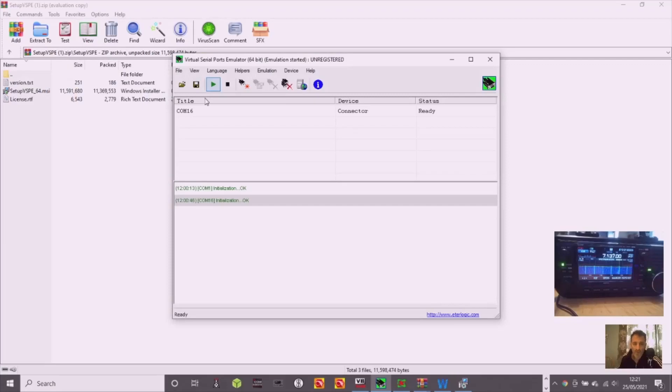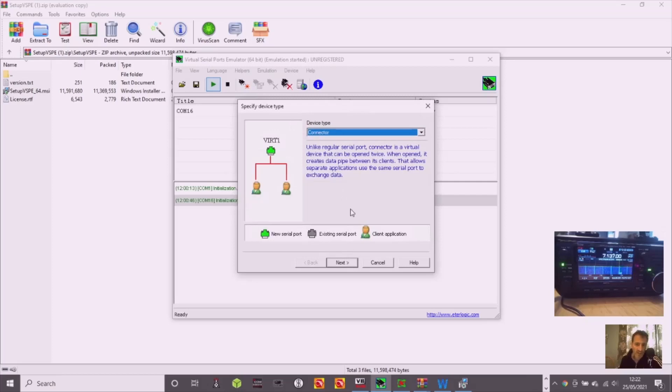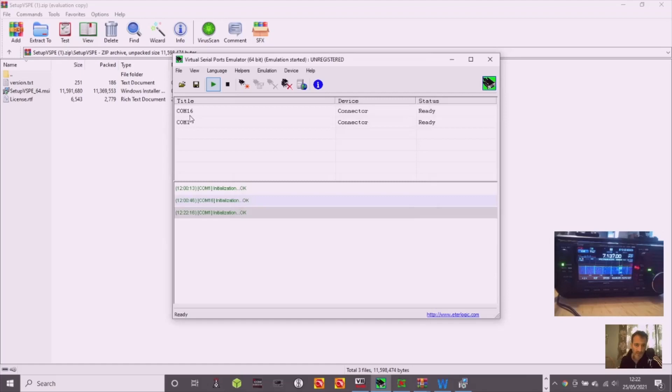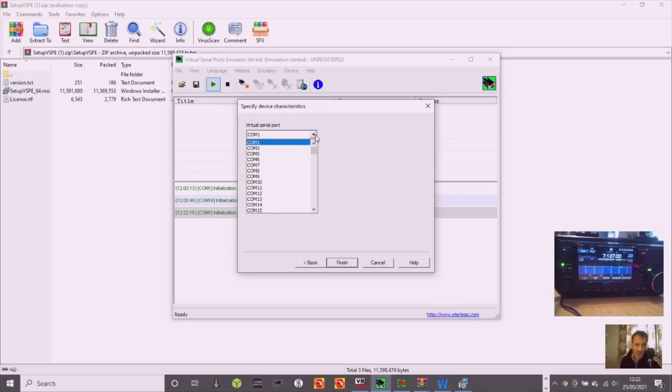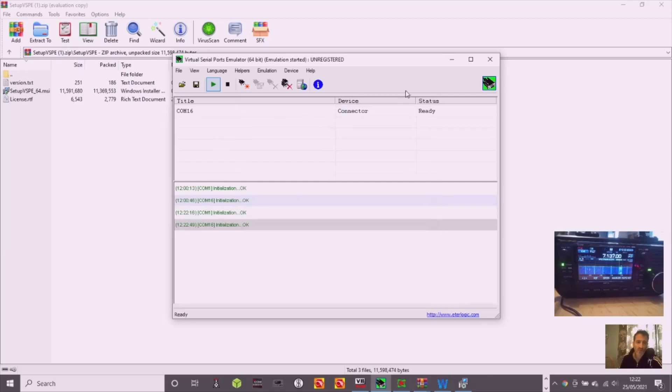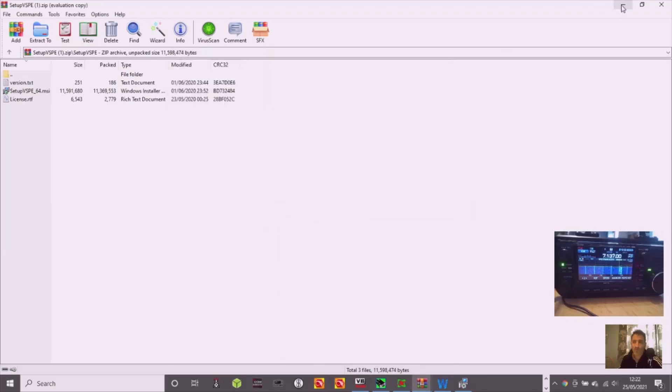You've got to add a COM port — I always choose a really high COM number. Click the little gold star icon to add a new one, go Next, and I chose COM 16. It says initialization okay, so you've created an invisible cable. Just minimize it — don't close it. You've now got your invisible serial cable and your invisible audio both done.